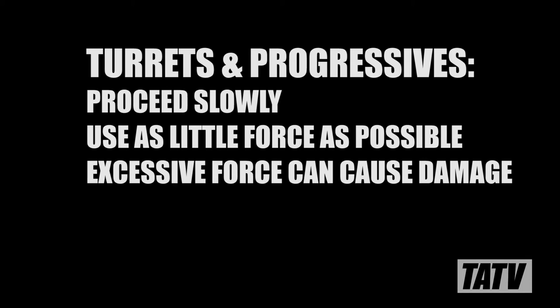If you're using a turret or progressive press, you want to be extra careful not to use too much force, or you could risk damaging the turret or the die holder.